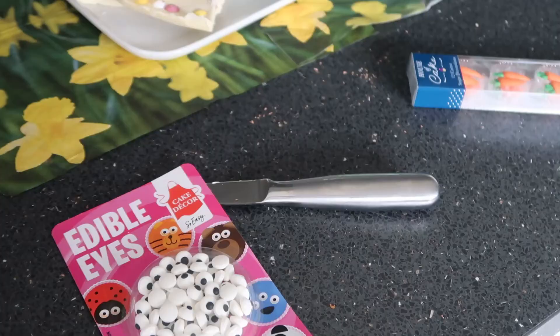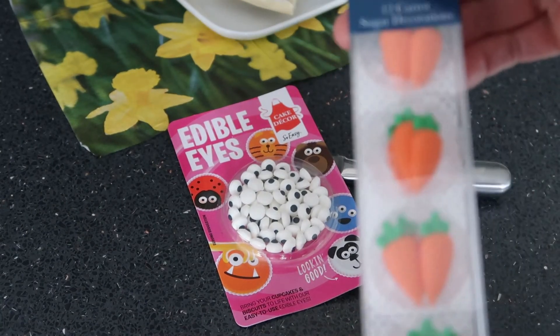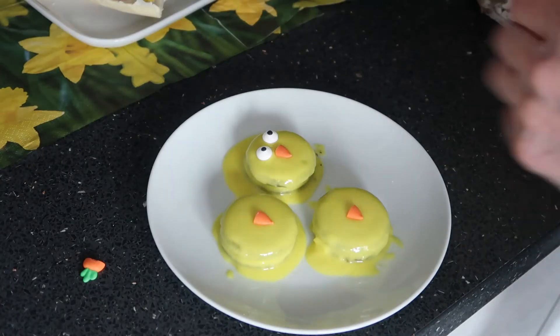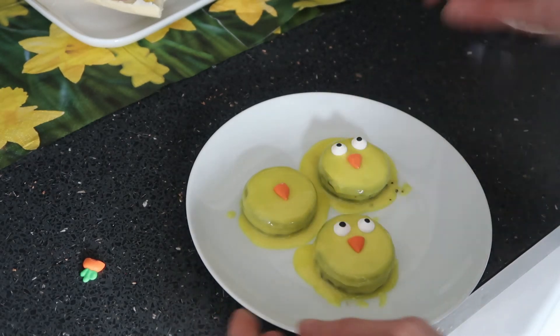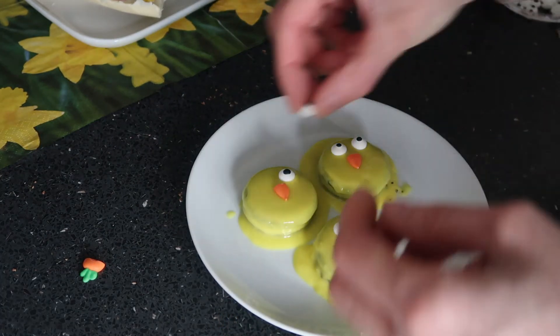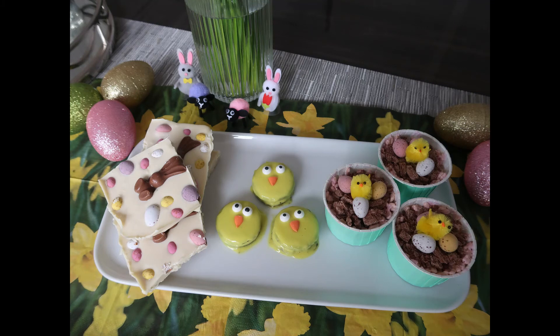Once the Oreos have been in the fridge I've taken them out and it's time to decorate. I picked up these googly eyes and carrots from Sainsbury's — I just chopped off the bottom of the carrots to use them as noses for the chicks, then popped on the googly eyes. I thought it looked really effective. If you wanted to use lollipop sticks to make them into lollies you could, but I just wanted them to look like cookies you could pick up and eat. You can see how effective it is — it looks really pretty and very Eastery. Thank you so much for watching, I hope you enjoyed it and I'll see you all again next week!